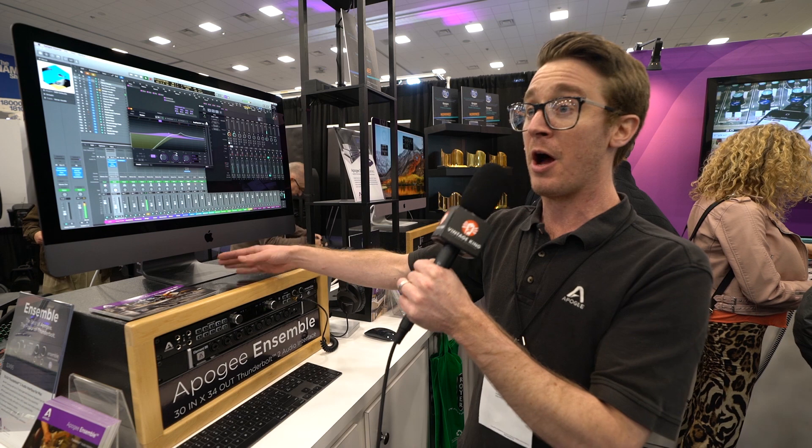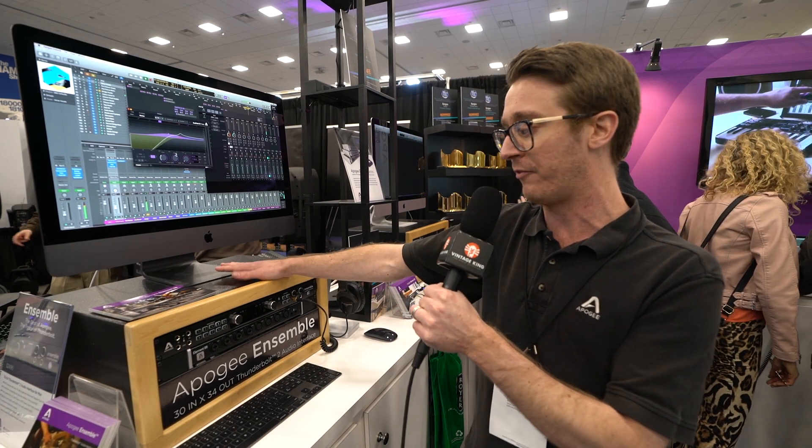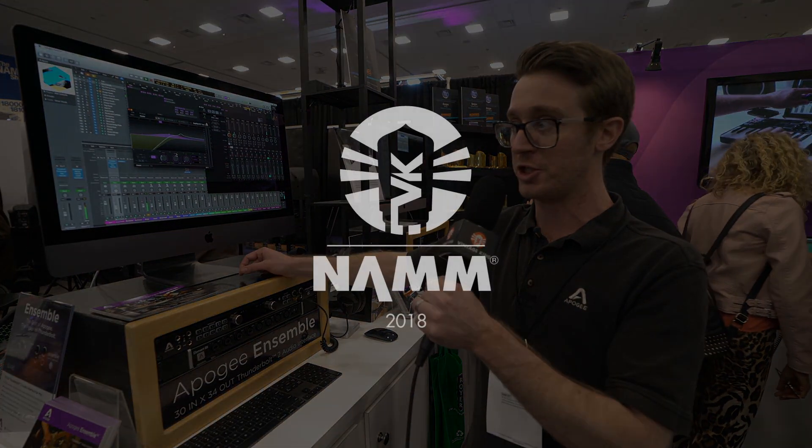Really convenient, very easy for the end user — a free update that's coming this spring for Ensemble and Element users, and really just a simple workflow.